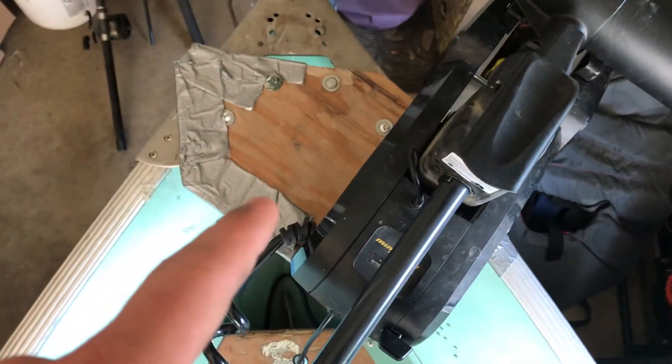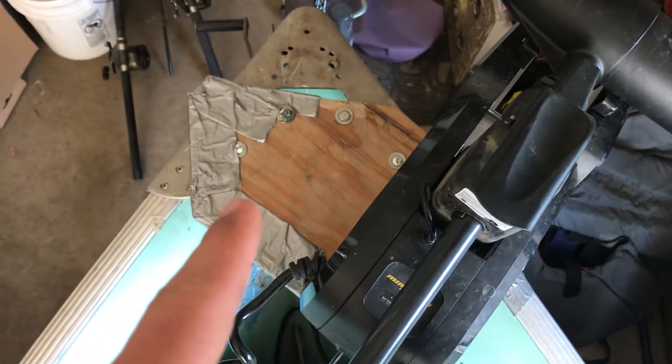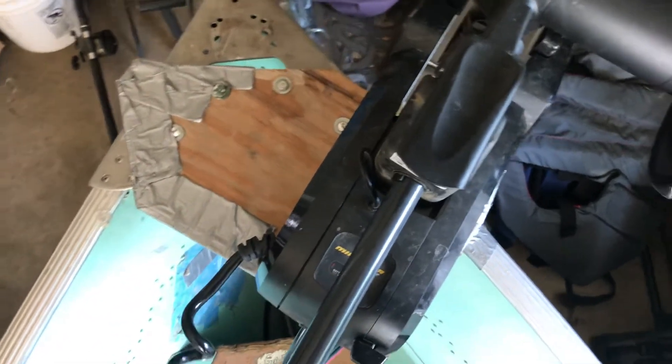My favorite thing about the boat is the platform — this is where we do all of our bass fishing. Put the foot pedal right here in this nice little slot. The trolling motor mount is pretty ghetto, it's made out of wood — I didn't want to pay for a metal one.